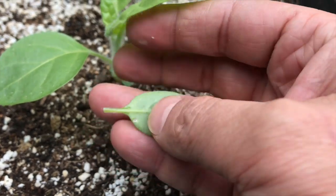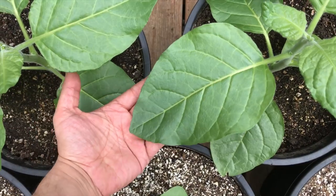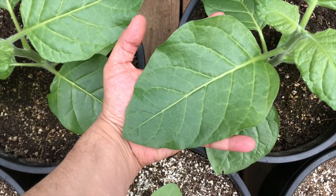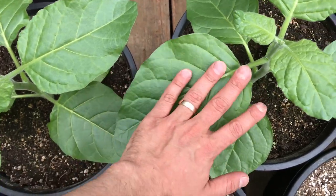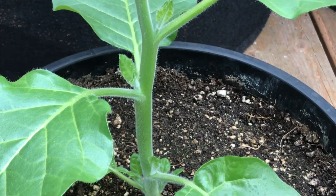Lower leaves don't get very big anyways, and I was planning on removing them once the upper leaves got a little bit bigger. Of the first batch of tobacco, I only saved two of the best plants, and now they're getting a little bit bigger, and it's time to start thinking about removing sucker leaves and flower clusters.